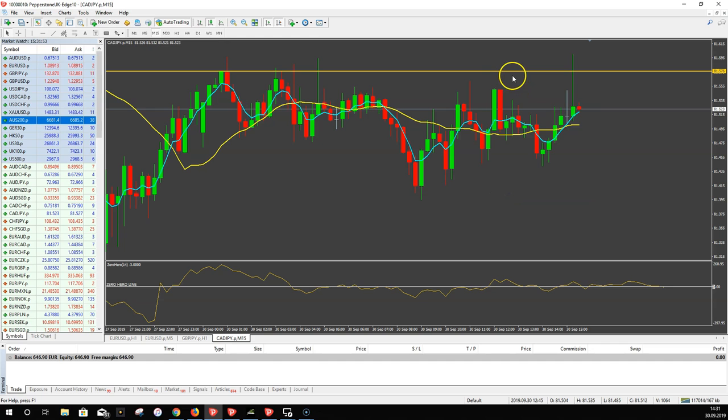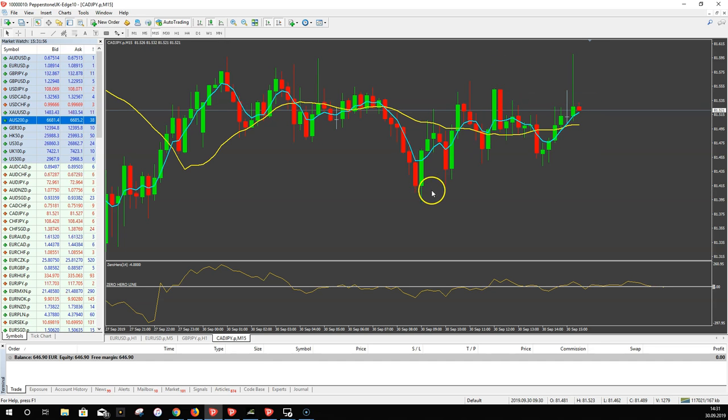This was a nice trade we found with the scanner. I would have jumped into this trade even without an extreme, because it looked very good on the chart. You don't need the yellow line to be far above or below the zero hero line — if it's just crossing over, that's totally fine. If it's really far above or below, the trade is often almost over.